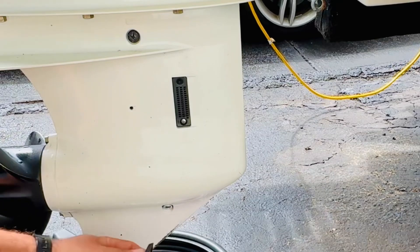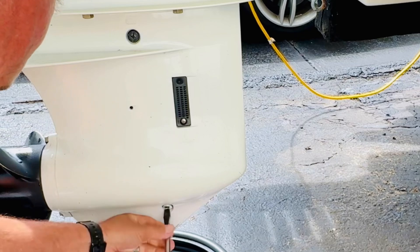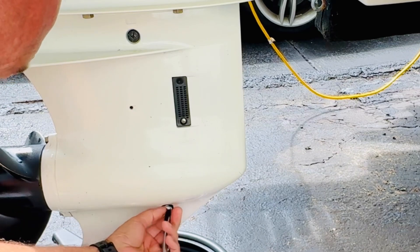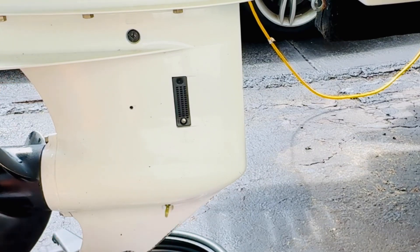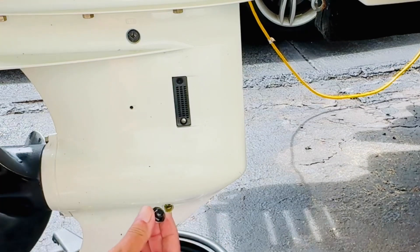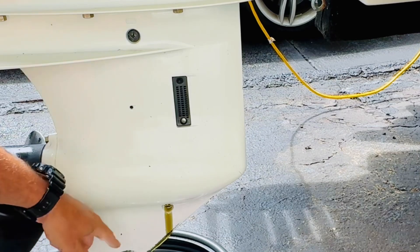We're going to remove both plugs, starting with the bottom one first. Using a flathead screwdriver, be careful not to strip it out. You'll notice the plugs have little plastic washers on them, but you do not have to replace these like you do with a motor oil drain plug.